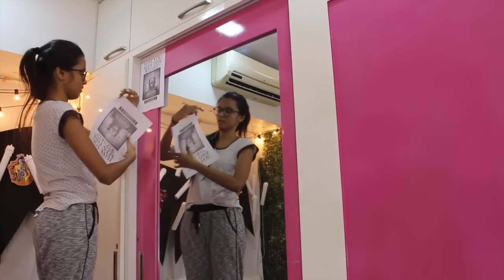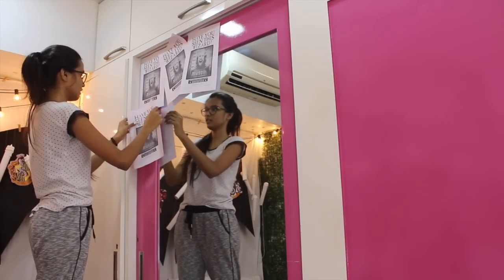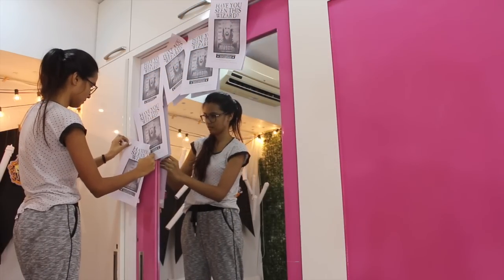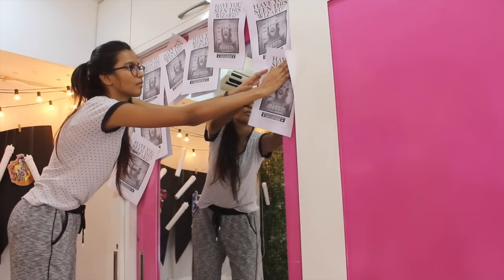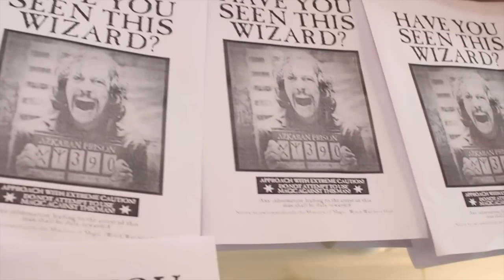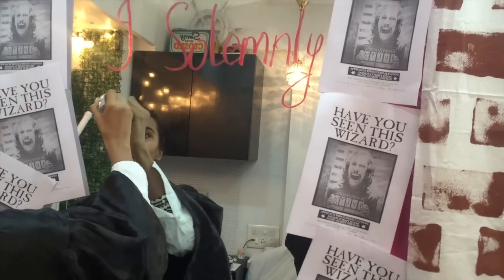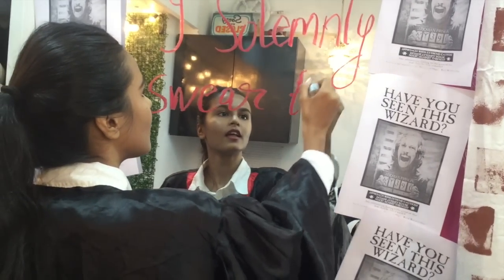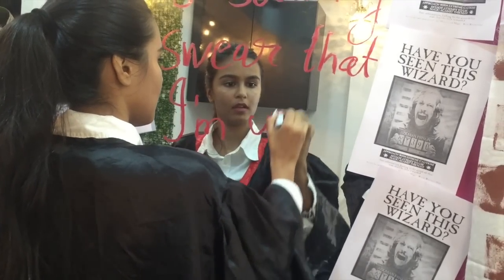If you have a mirror in your room, we decorated ours with printouts of wanted posters — I'll leave the picture in the description so you can print them yourself. I'd recommend printing one and then xeroxing the rest. I got 20 copies for just 10 rupees. We stuck them all over the mirror, which gave a really cool black-and-white feel. On the actual mirror surface, I grabbed a red lipstick and wrote on it to give the illusion of blood dripping down.